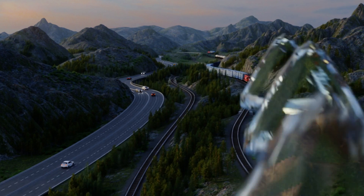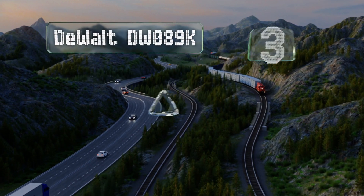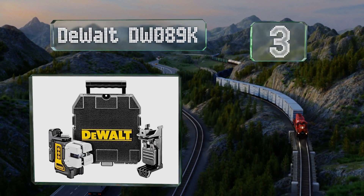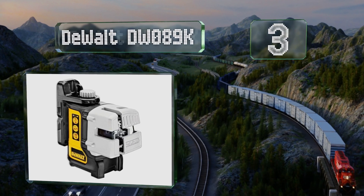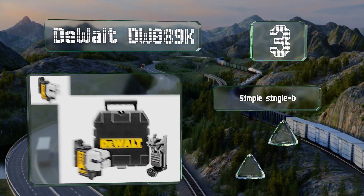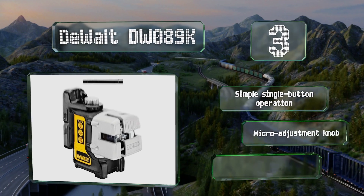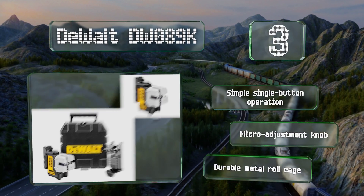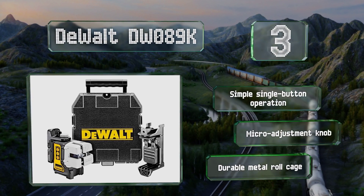Nearing the top of our list at number three, the DeWalt DW089K boasts beams that shine brighter than much of the competition, making it a good pick for outdoor projects. It's backed by a three-year limited warranty and has a pivoting magnetic bracket so you can use it without a tripod. It offers simple single-button operation, a micro adjustment knob, and a durable metal roll cage.